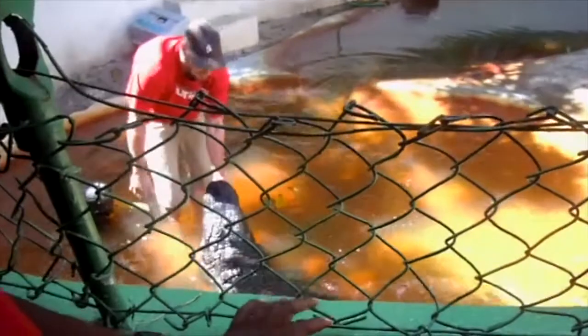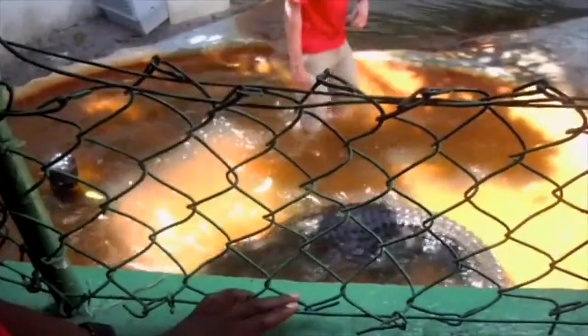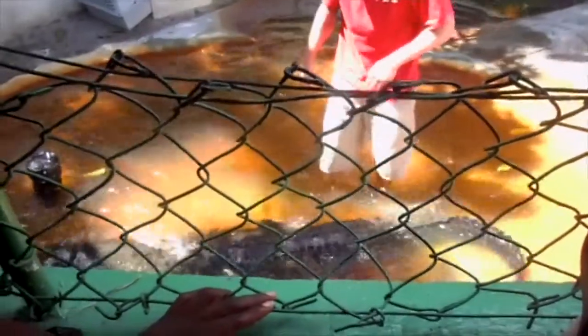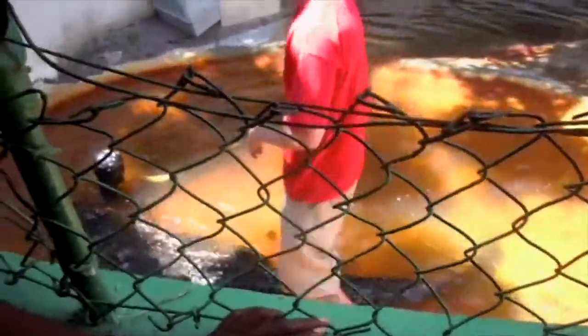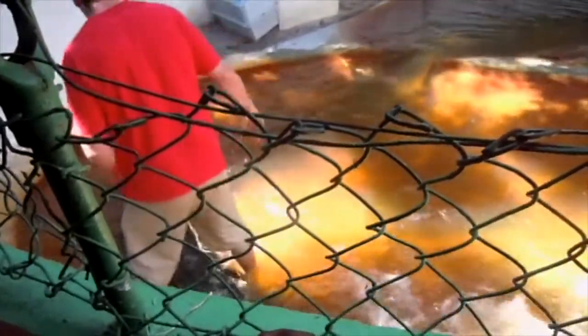This is a massive alligator for the state of Florida. The average size here in Florida is probably about the size of the little guy over there — and I say little — but Blackie over there is about 250 pounds and probably about 8 feet long, so he's a pretty big alligator too.